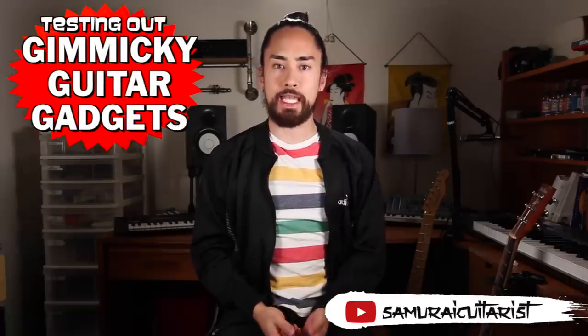Hello everyone, welcome back. Today I'll be testing out gimmicky guitar gadgets. These are things that are kind of useless but also kind of cool — a phrase that nicely sums up the bulk of my existence.